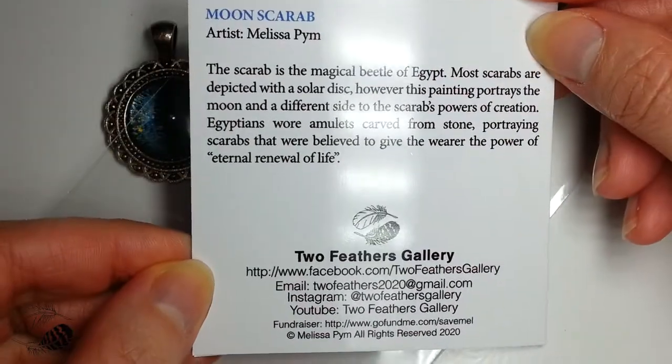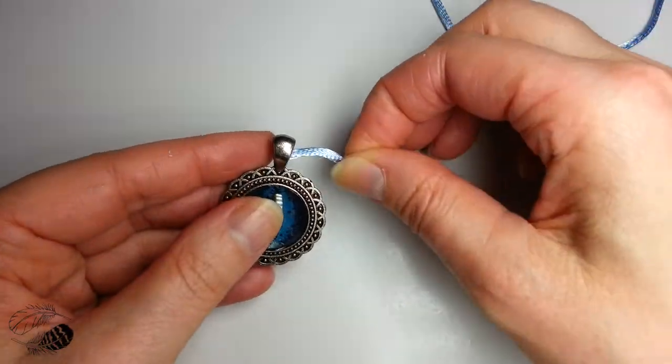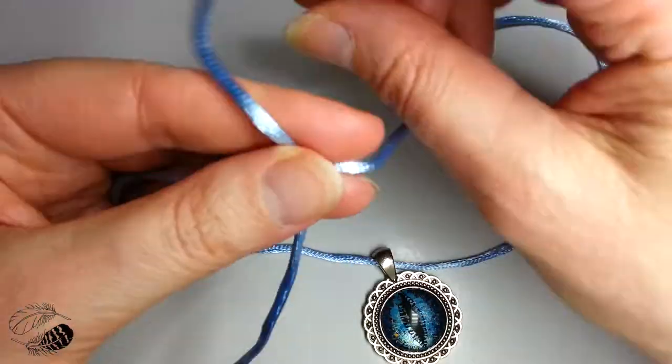Hey, it's Mel, and in this video today I'm showing you how I pack an Etsy order, so you get a little bit of an idea of what actually happens behind the scenes.